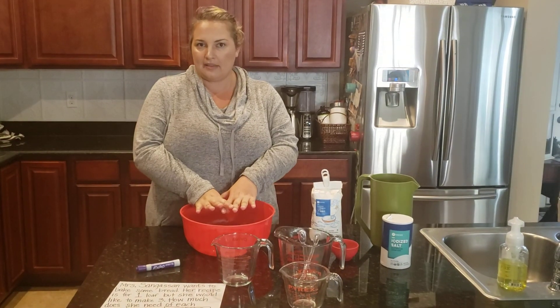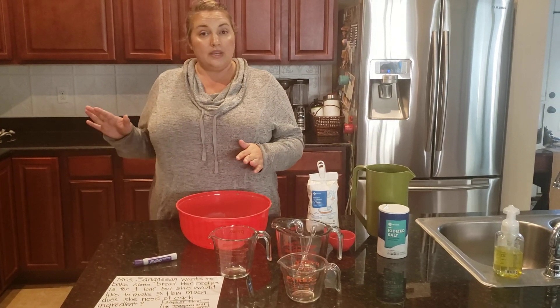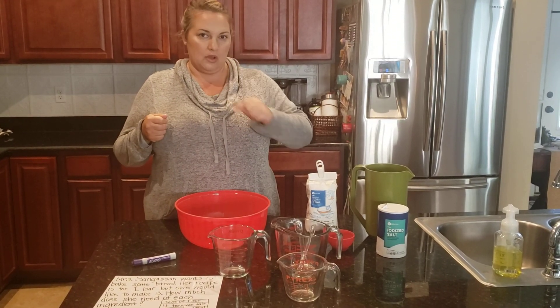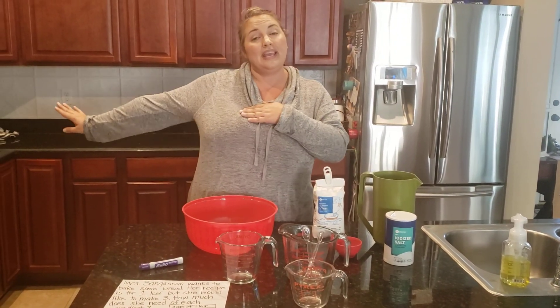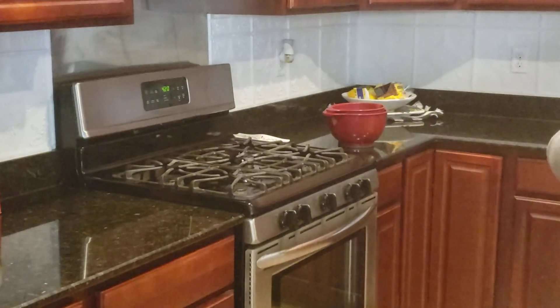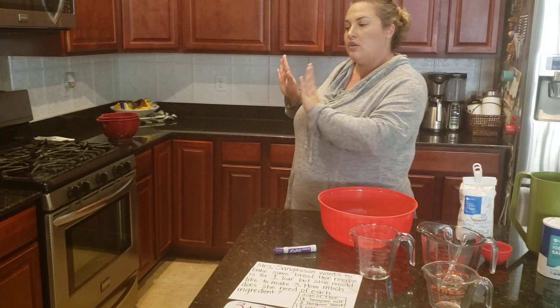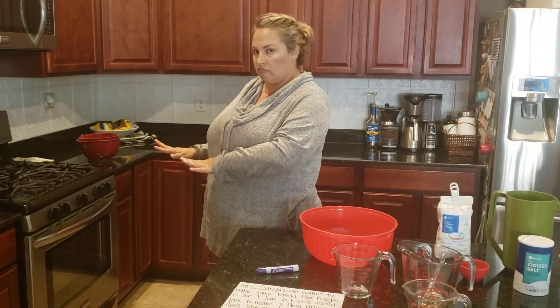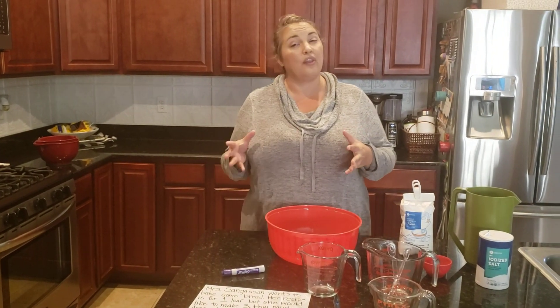So tomorrow I'm going to actually bake the bread. I'm going to get a Dutch oven — your mom and dad will know what that is. I'm going to preheat my oven to 450 degrees — that's really, really hot so be super careful. Once the oven is at 450 degrees, I'm going to warm my empty Dutch oven inside it for 30 minutes so the whole thing gets really, really hot.